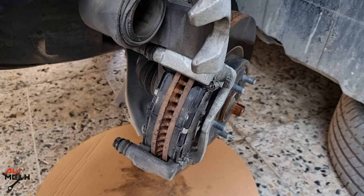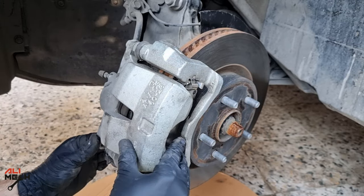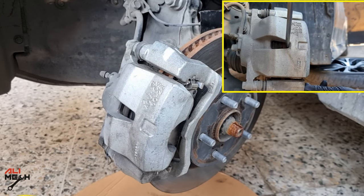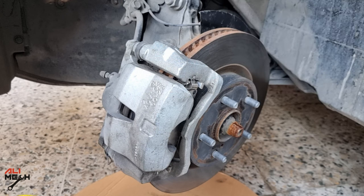Now lower the caliper. If we hadn't pushed the piston back earlier, the caliper wouldn't come down like this, because the new pads are thicker than the old ones. That's why you need to push the piston back before installing new pads — and the best time to do it is before undoing any bolt, just like I did, without any special tool.